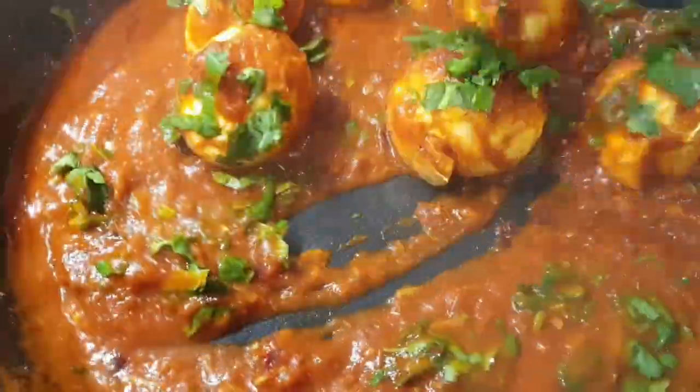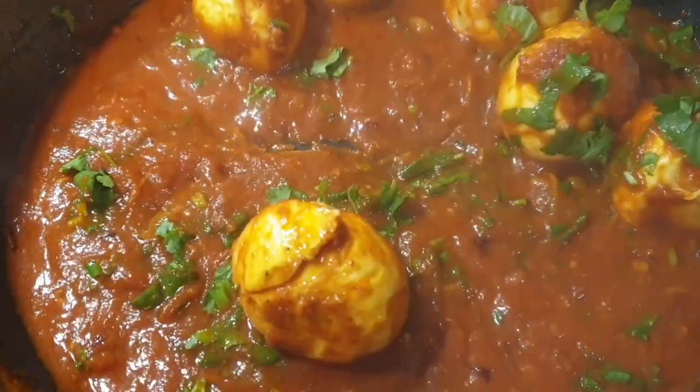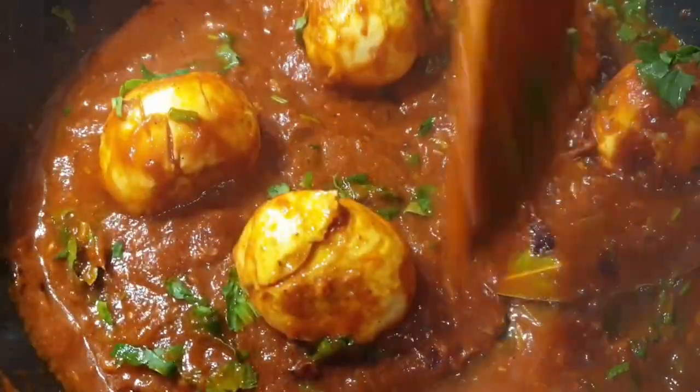Welcome! Today's recipe is some delicious egg curry and I can't wait for you guys to try it. If you're stopping by for the first time, please consider subscribing, turn on your notifications, and let's get started.